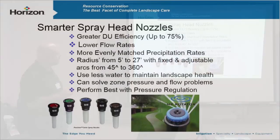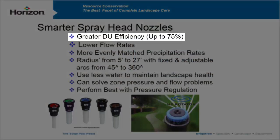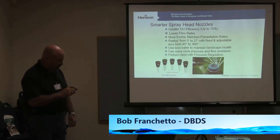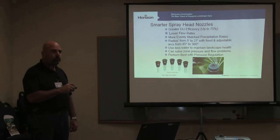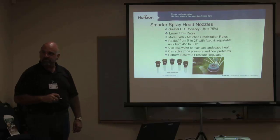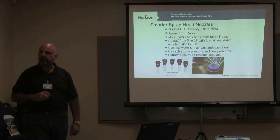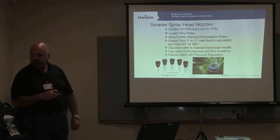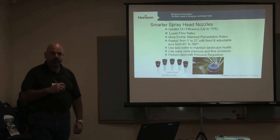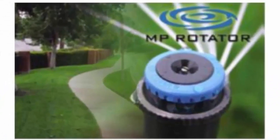We're talking about DU — distribution uniformity — on a sprinkler head. If you get anywhere near 75%, that's a great head. You take a great sprinkler head at 75% and put it in a great designed irrigation system, and we already know that we can get to 90%, 93%, 95% water efficiencies. That's what we're looking for on every single system.